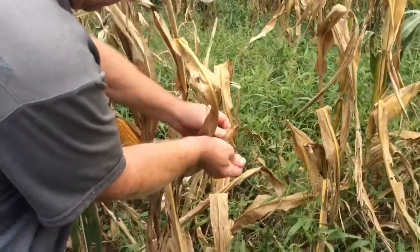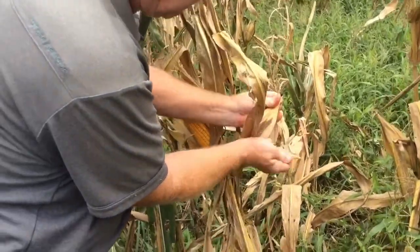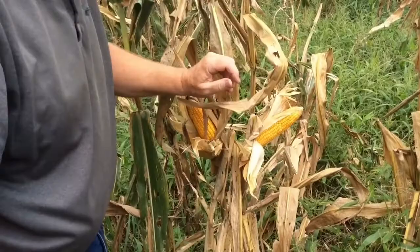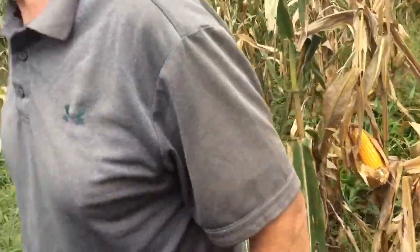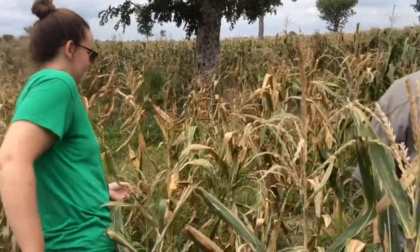That ear didn't look that big in the sheath, and these were kind of planted close together, so it's going to hurt that. But not bad, not bad. We'll keep looking and eventually get to where there's a little taller, a little greener — but it looks good.